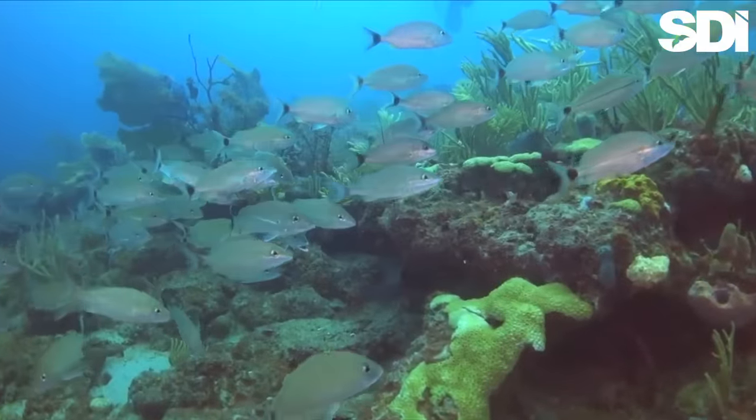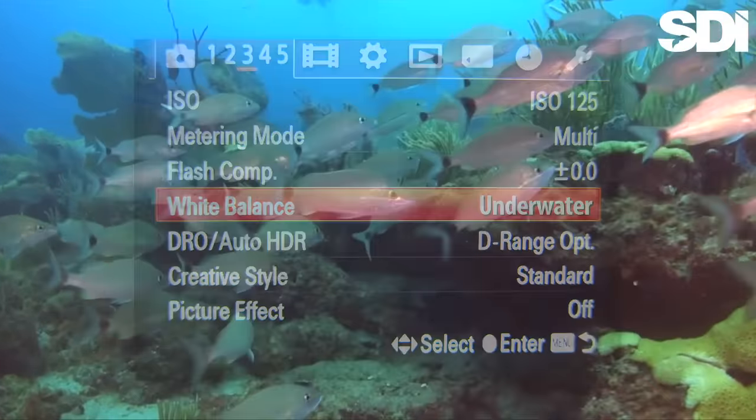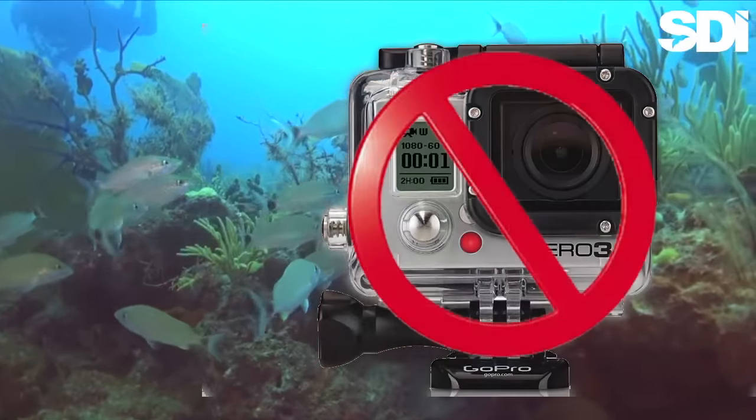Many cameras have an underwater setting that automatically compensates for many of the problems we encounter beneath the surface. Unfortunately, the GoPro isn't one of them.